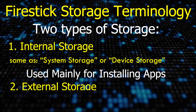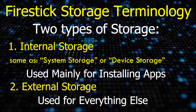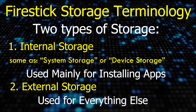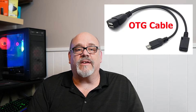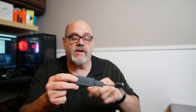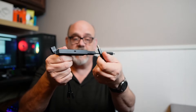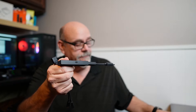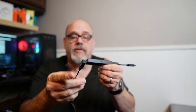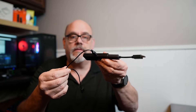The second type is called external storage. This type is used for storing content other than apps, like movies, TV shows, and other files. Regardless of which type of storage you'll be adding to your Amazon Firestick, you will need this inexpensive device called the OTG cable. If you look at the Firestick closely, you'll see that the power port is much smaller than a USB drive, so there's no place to plug it in directly.